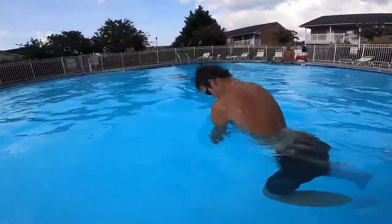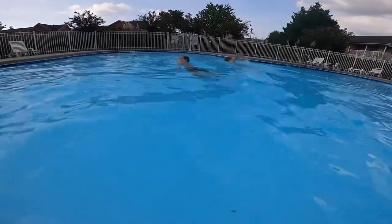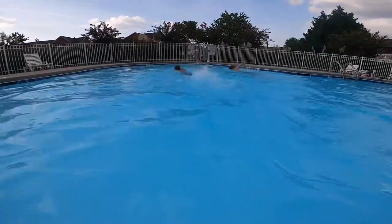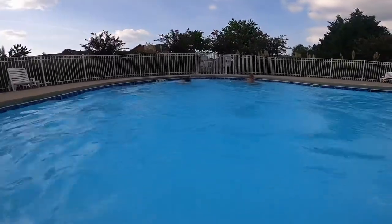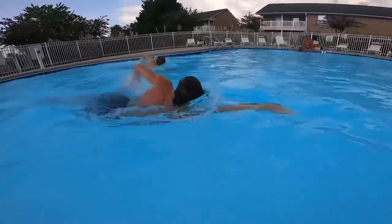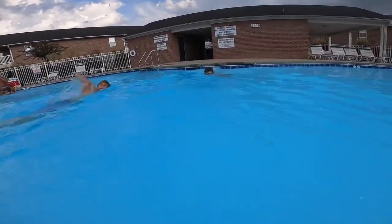Last exercise: two-minute swim. You can treat this as a cool-down, but the goal is to keep the blood flowing. This circuit should take about 15 minutes when you do it simultaneously. Realize some of us are better swimmers than others, and there's nothing wrong with that.